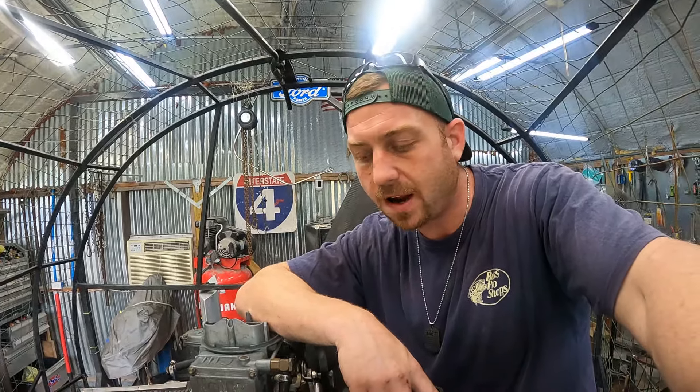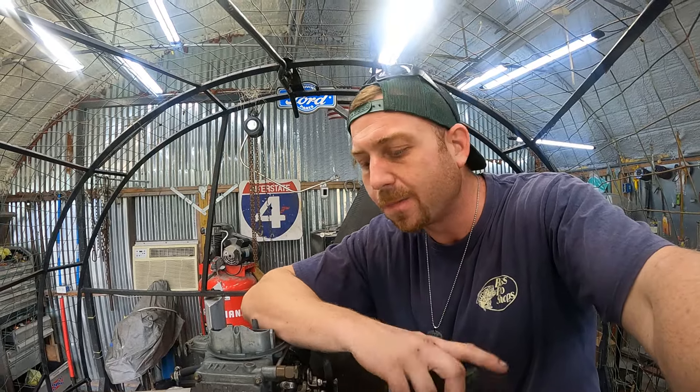Once this thing gets timed she's gonna fire. Everything's checked out — motor super smooth, no more roughness. It turns just as smooth as my fully rebuilt motor out there.